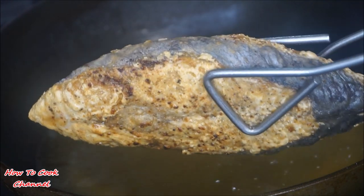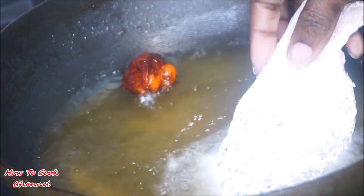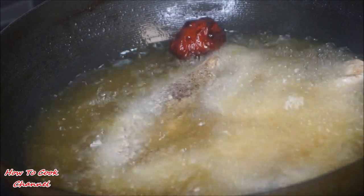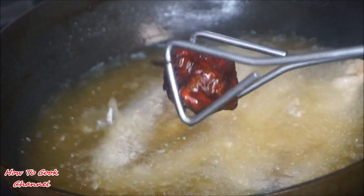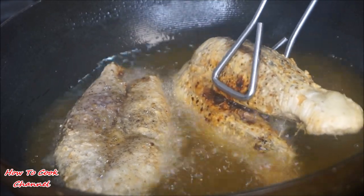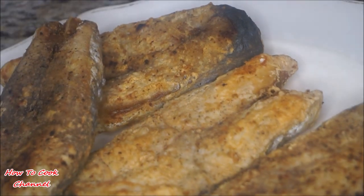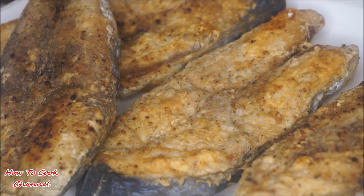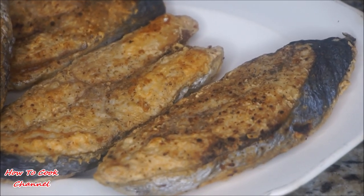Continue doing the same step with the other fish. One thing I did differently when frying the other two slices — I eventually removed that pepper from the oil because I didn't want a burnt flavor. The pepper had already done its job, so I removed it and gave those two fish a nice 10-minute total fry. That's what it's going to look like after 10 minutes of frying.